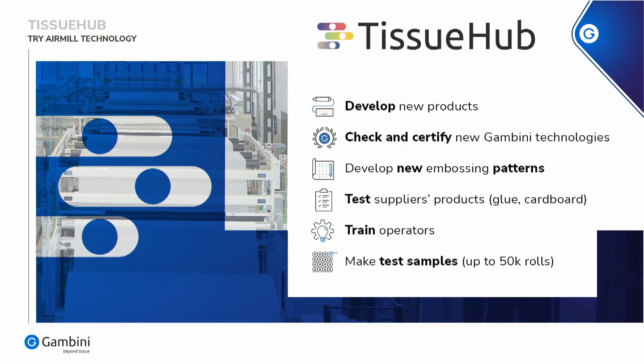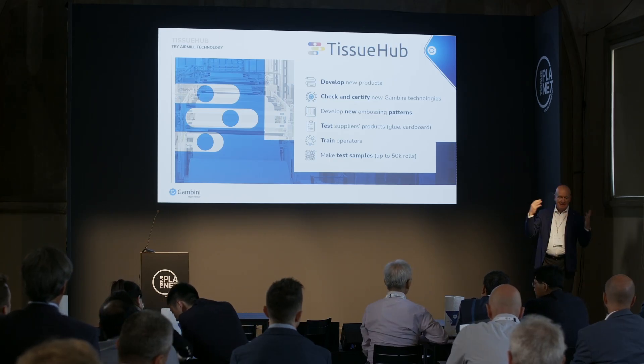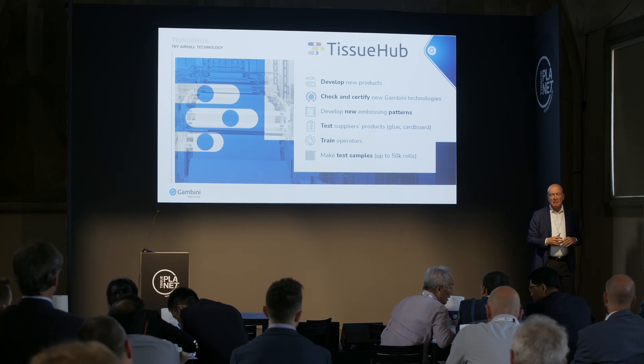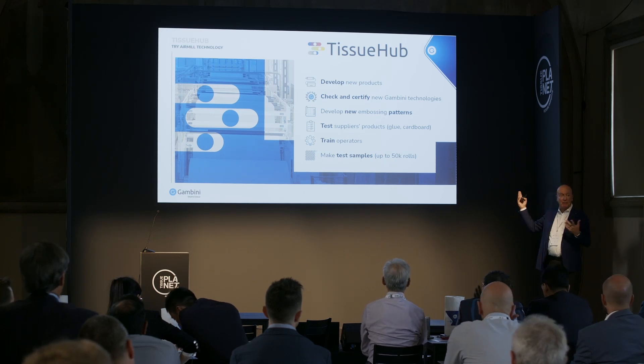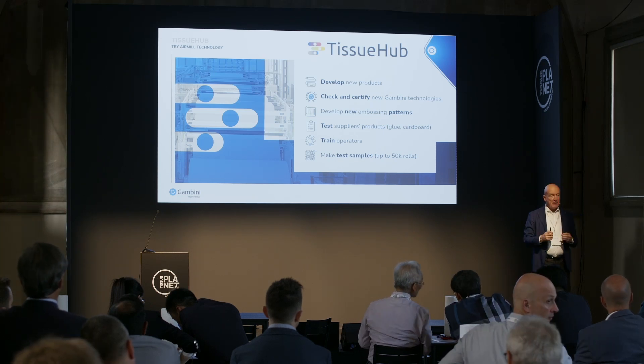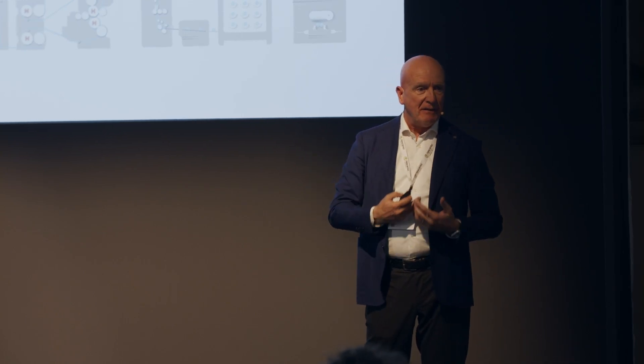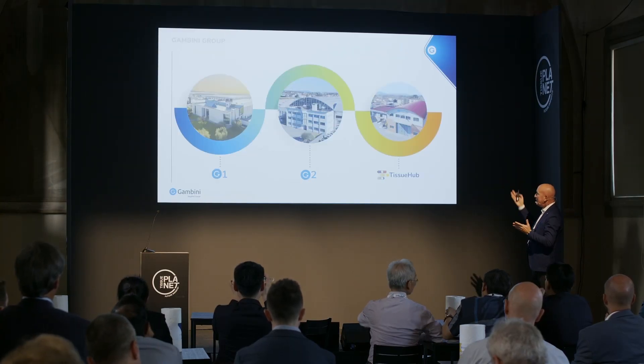So where does this happen? In Gambini, we have a full-width pilot line equipped with the wet embosser, embossers, rewinder, tail sealer, and accumulator log saw, where you can develop new products, improve existing products, run tests, train operators, and also make up to 50,000 rolls for market testing. The tissue hub is a separate unit from the main Gambini building. There is a complete line — two backstands, wet embosser, embosser, rewinder. You can run and test products, we can help you develop new patterns, and we have a 3D printer to simulate different patterns in one day.